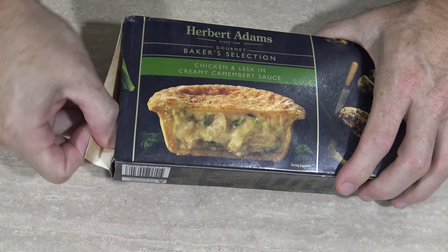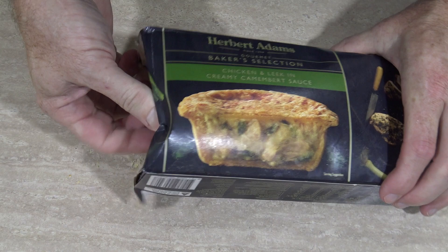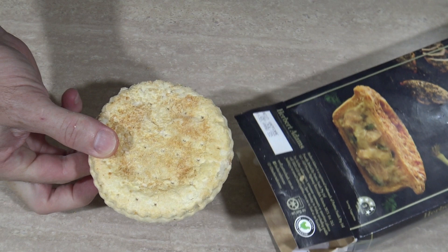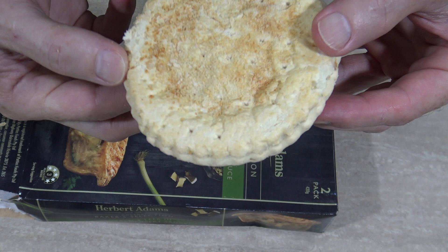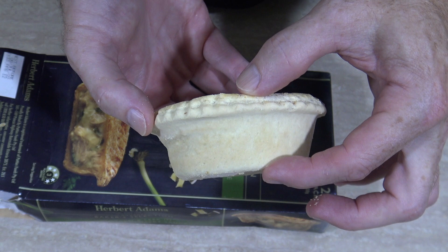Well, how about we suss this pie out. I'm sure it just looks like a pie — we all know what they look like, right? They're sort of round, pastry-like. If you can get into the box it's this way around. Well there you go. It looks like some sesame seeds or something on the top there, and the pastry looks nice and flaky — it's got some girth on it too. That looks like about an inch and a half. Yeah, that looks all right.